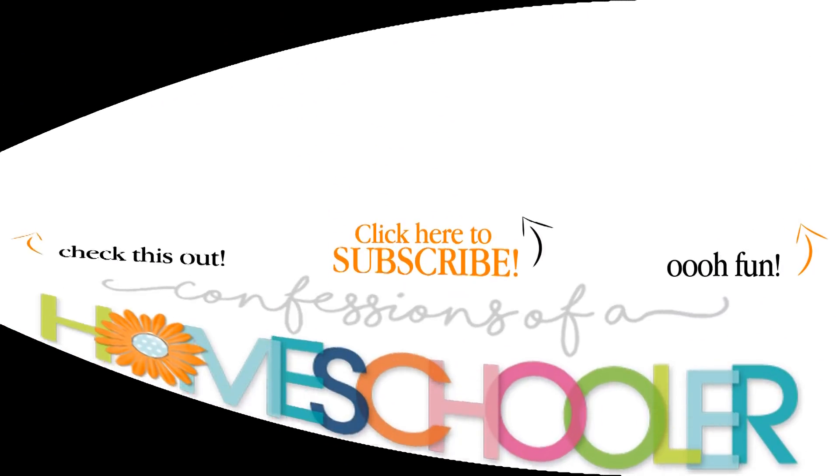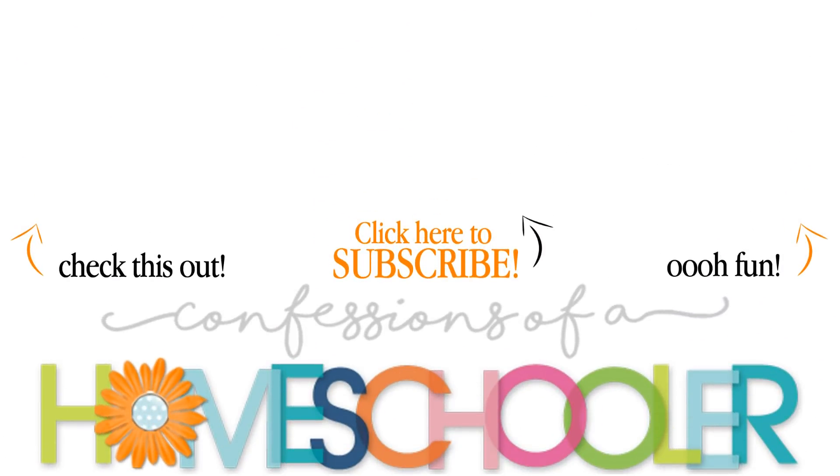I'll put all the links and everything below where you can get it, so definitely hop over and check it out. I hope you join me for my new e-course. I'll see you next time. Bye!